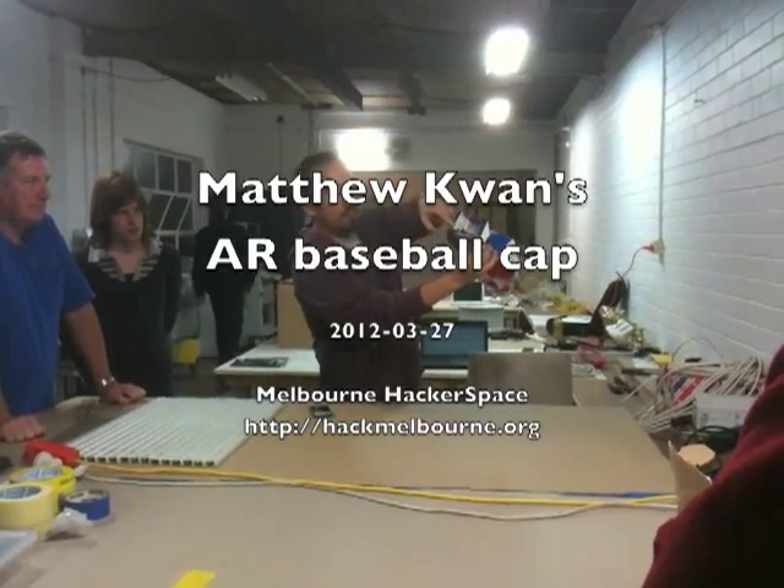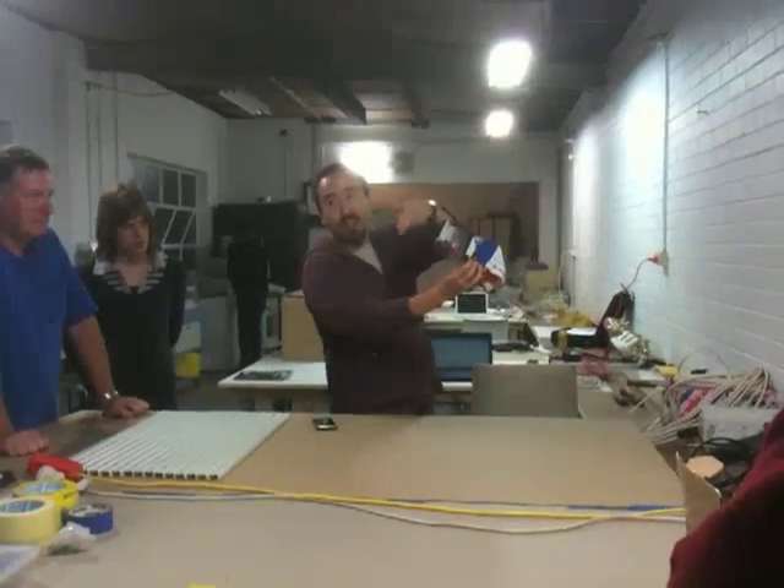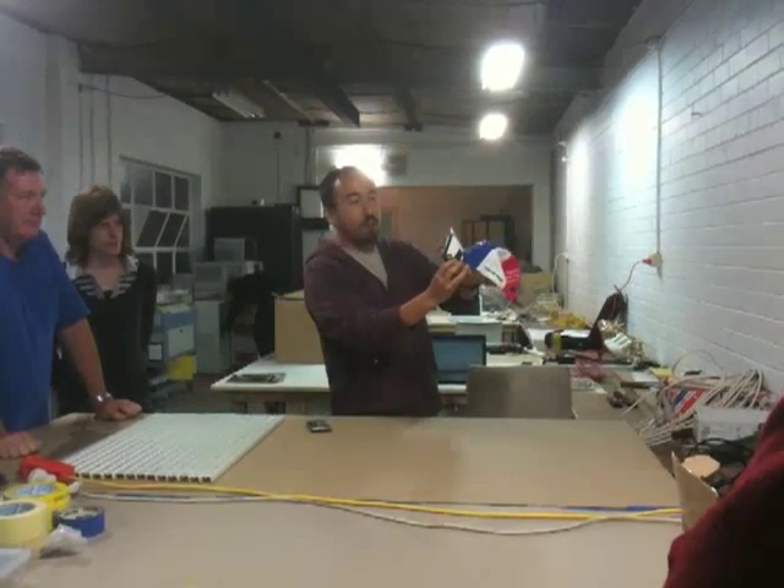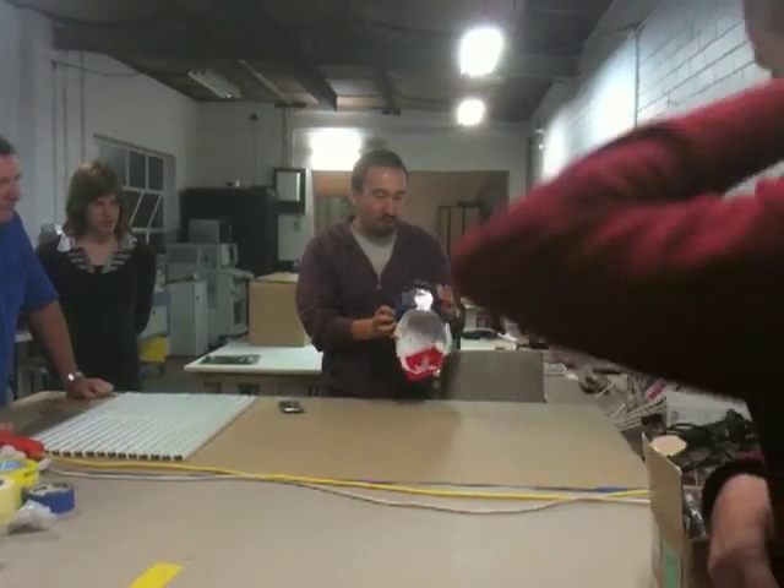I've got a pair of Fresnel lenses there. A single Fresnel lens should do the job, but to get the focal length right down, I had to use a pair of them back-to-back, held together with foam and duct tape.